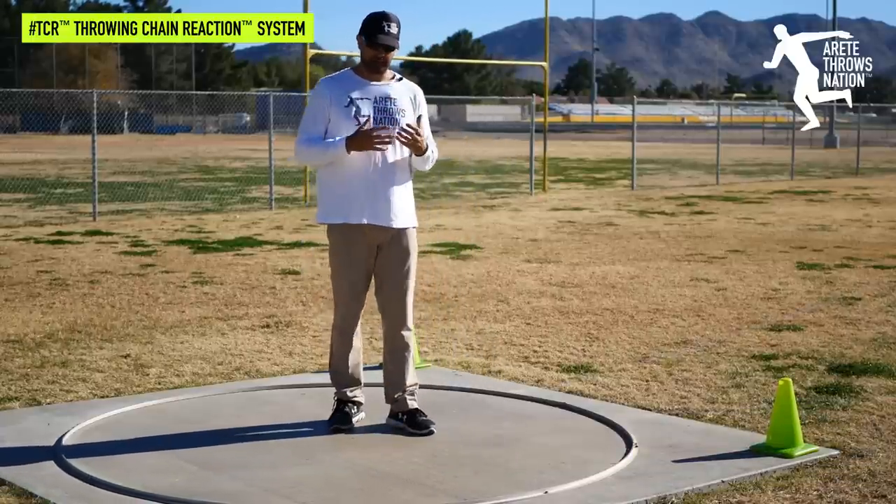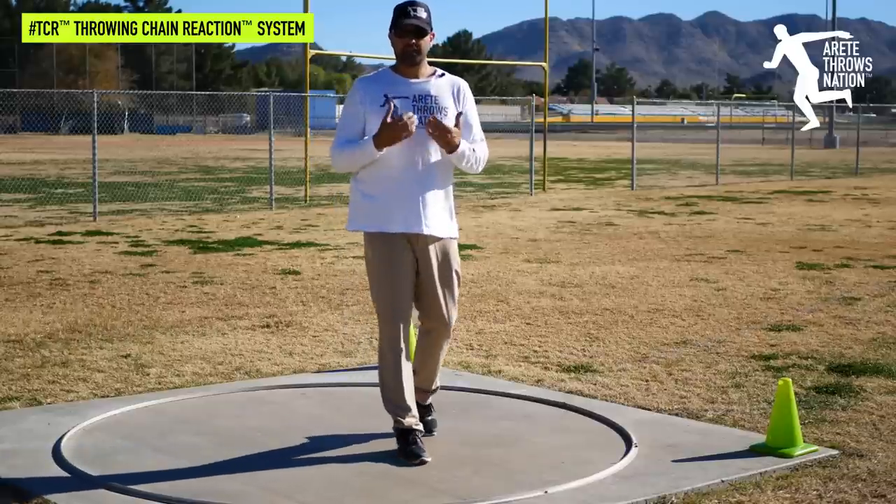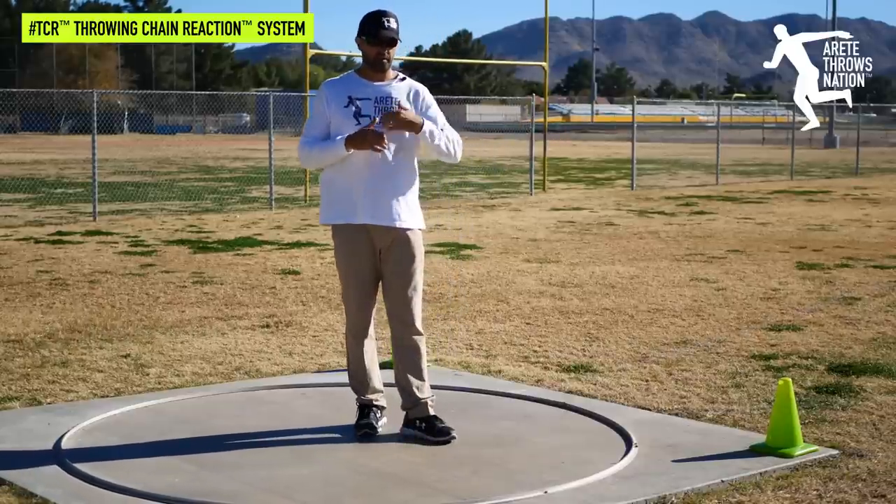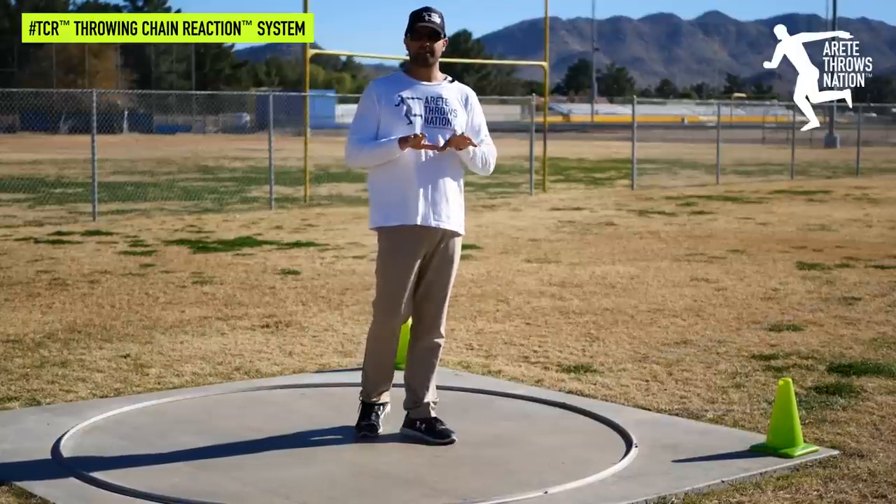It's a super basic term, but each and every year when I work with brand new throwers or coaches that are entering coaching for the first time, they're not entirely sure what that is.